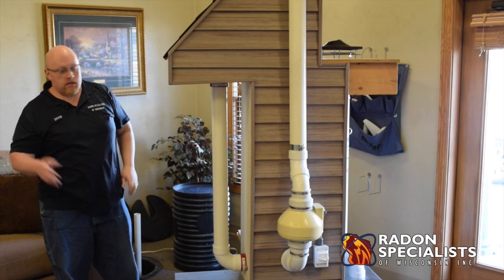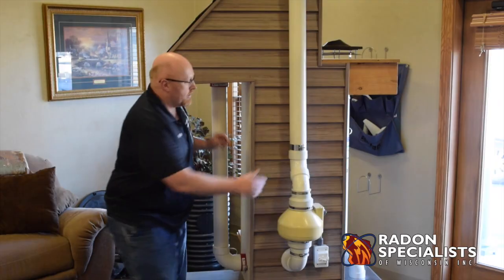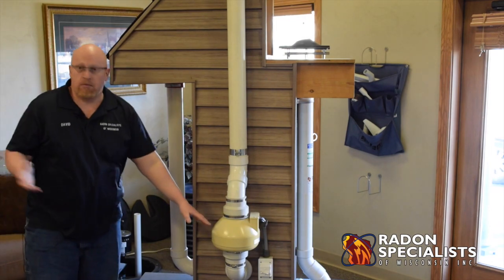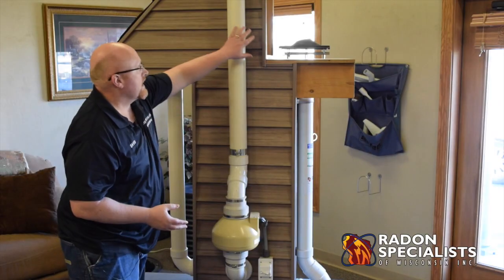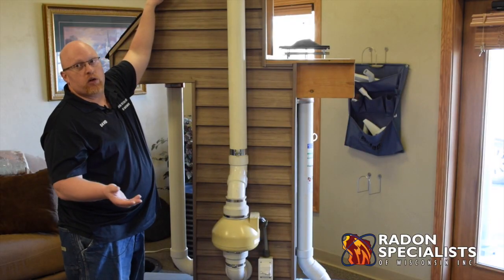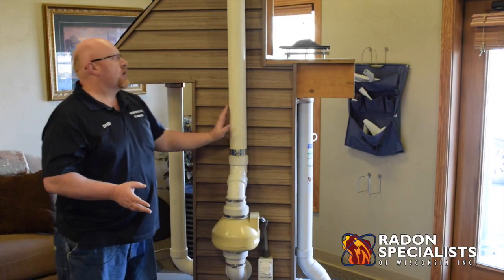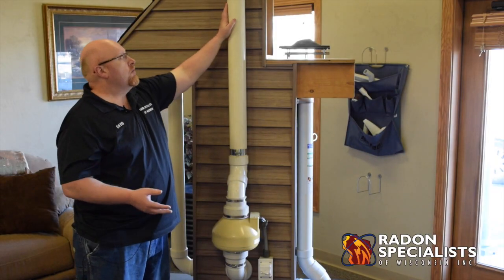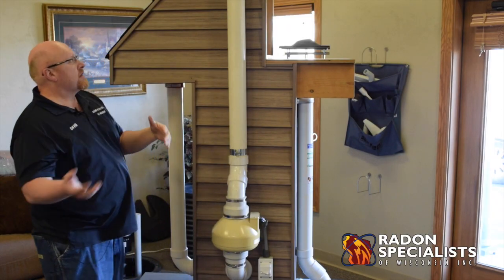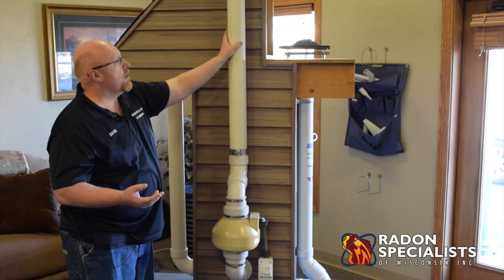That's basically it for an inside system. When we can't go to the garage roof, we call it an outside system — that's when you would have the piping on the exterior. The main requirements are that the fan has to be in an unlivable space, either outside the home or up in the attic space. The vent pipe has to be a minimum of 10 feet off the ground. If we have to run any horizontal piping, we can do that in the garage attic where you wouldn't see it. If it's an outside system, typically you run the pipe straight up, hopefully next to a downspout. If near windows, we have to be two feet above them. If you can go up a gable end, that's the best scenario on an outside system.